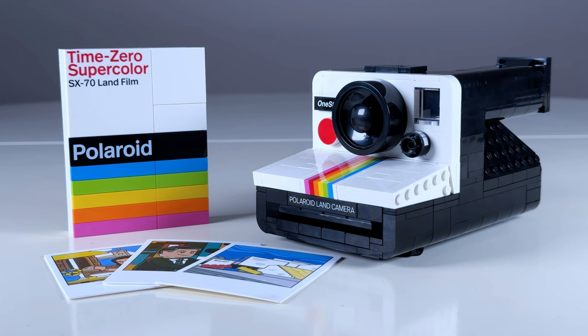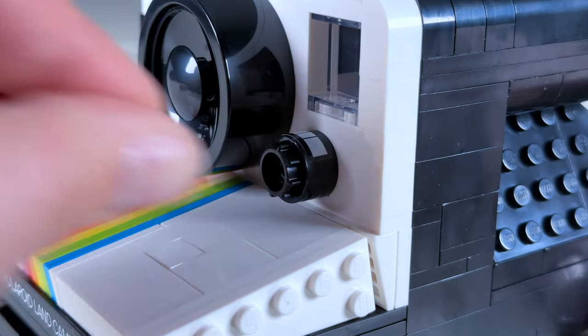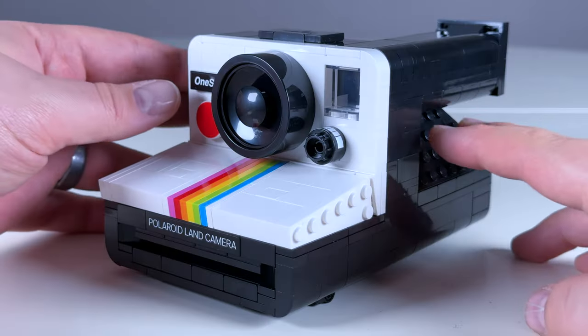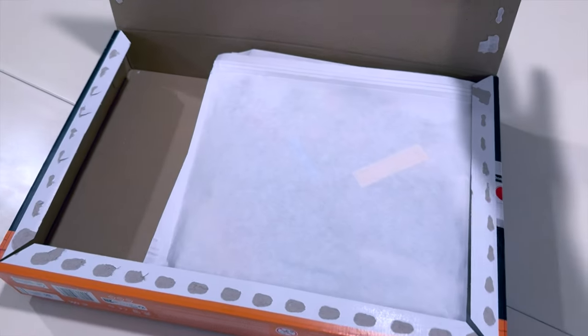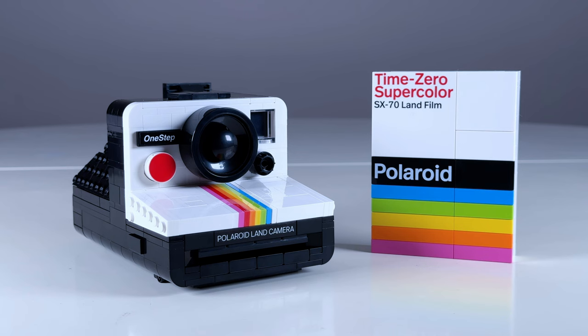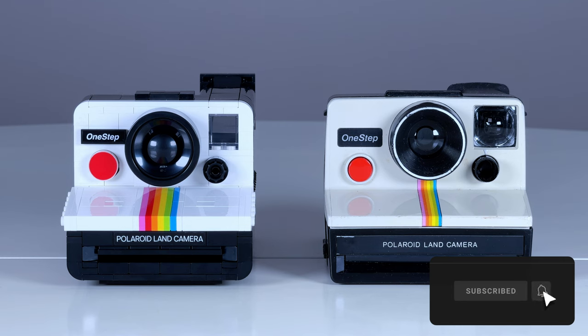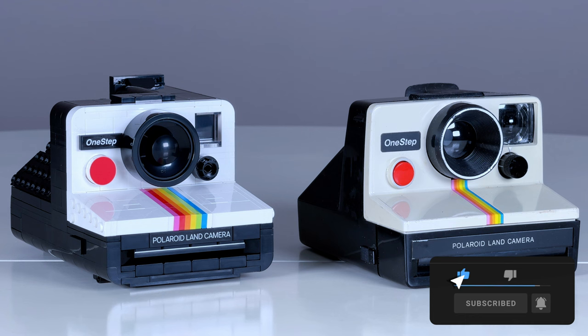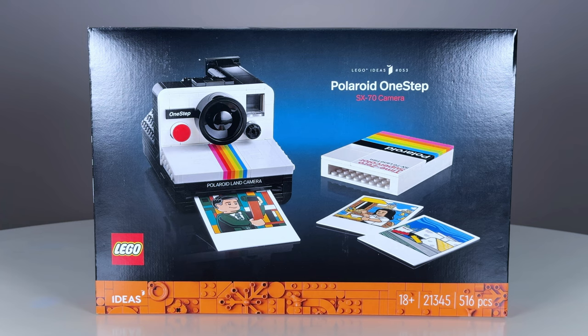Overall, I think the designers did an exceptional job bringing this iconic camera to life. They really managed to retain what made this version of the camera so unique, as well as pack in some fun features. And this was actually my first LEGO set with all paper bags. I think this set makes an awesome display, just like having the original camera would. Interestingly, for $80, you could also buy a brand new Polaroid camera, and the set does feel a little bit high on the price side to me.